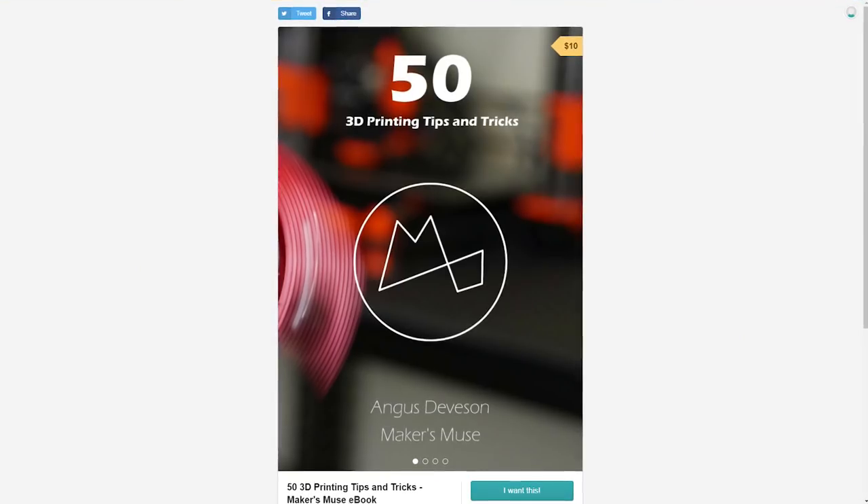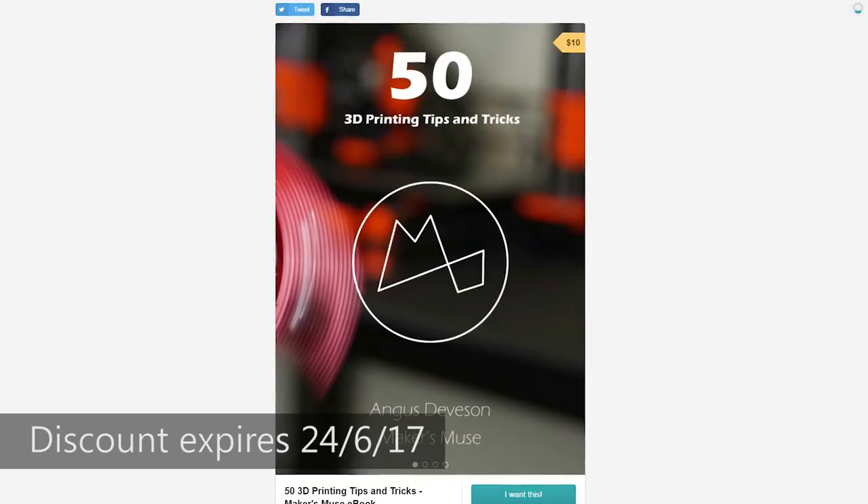Thanks for watching, I hope you enjoyed these five 3D printing mistakes. As I said, I've made all of these and more. This is also a good opportunity to mention our new ebook — 50 3D Printing Tips and Tricks — based on my time working in this industry full-time. It was just released last week and has been quite popular; check the card here to learn more. If you enjoy this content on Maker's Muse and want to see future 3D printing tips, tricks, reviews, and more 3D Printing 101, I'd love you to subscribe — it means a lot to me. Thanks for watching and happy printing!